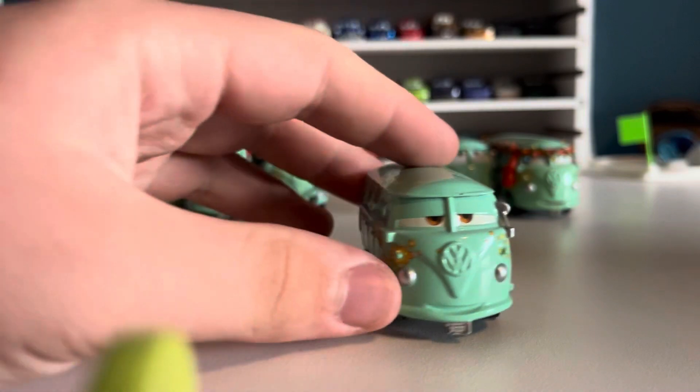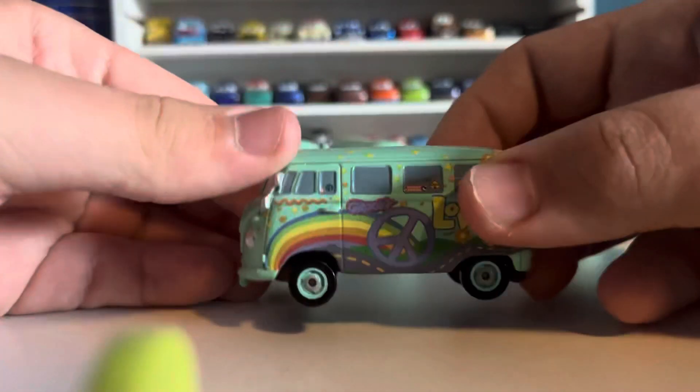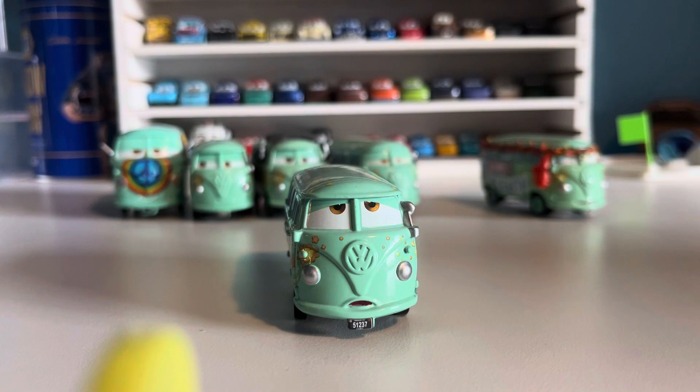Another thing I just noticed is that he only has a right side mirror. Next up is probably my personal favorite — the looking-up variation. I like to call this 'Stoplight Fillmore,' from the iconic scene in Cars where he's looking up at the stoplight saying every third blink is slower. That is what this guy is based on.